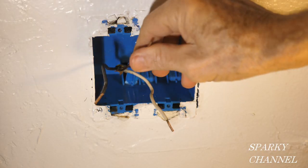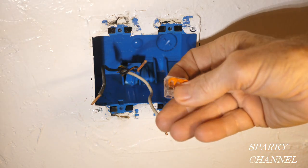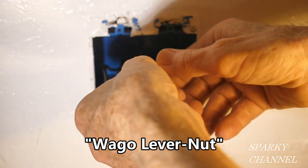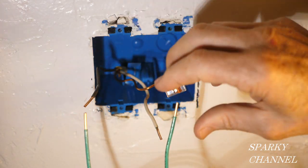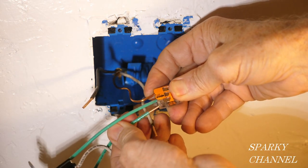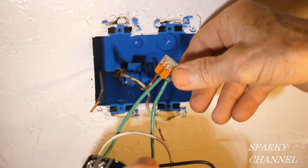Now we're going to hook up the grounds. Here's our bare ground wire right here, and this is a three-conductor Wago lever nut. I'm going to take it and put that right on there. Here are the two grounds from the devices — I'm going to put one right in here, click it down, and put the other one right in here and click it down. Our grounds are hooked up, so I'm going to push these back in the back of the box.